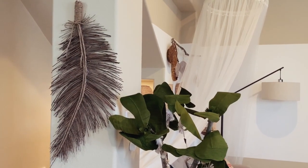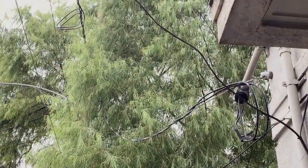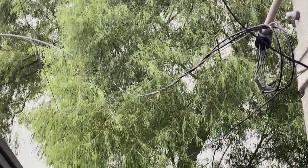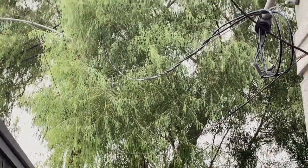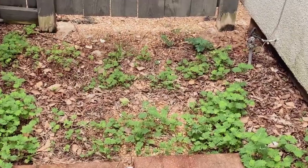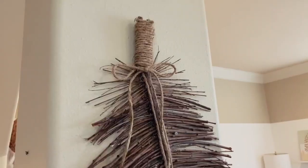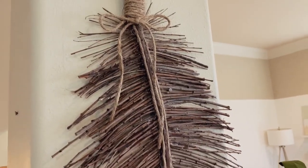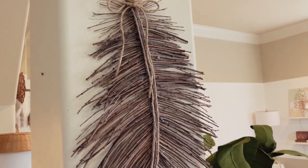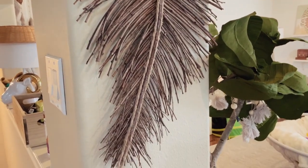So this first one here is a large feather boho wall hanging made out of twigs. I have this beautiful swamp willow in front of my home — it's lush and it's great, but there are a lot of twigs that come from it every single week, so I have to pick them up. I figured I would bring some of it in as part of my wall decor. So if you already have a hot glue gun, some cardboard, and some string, this whole DIY is essentially free.